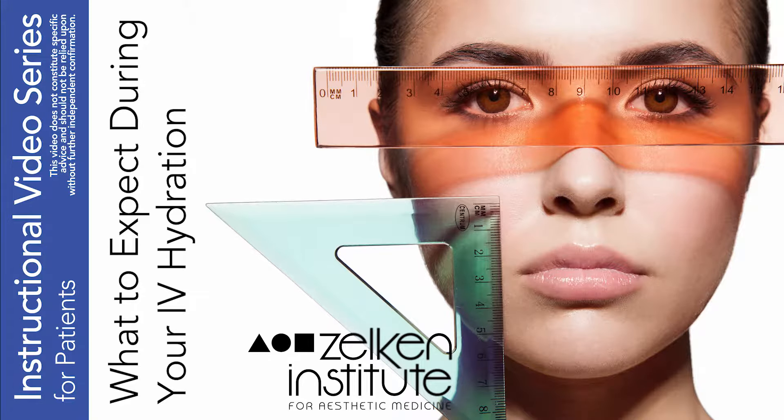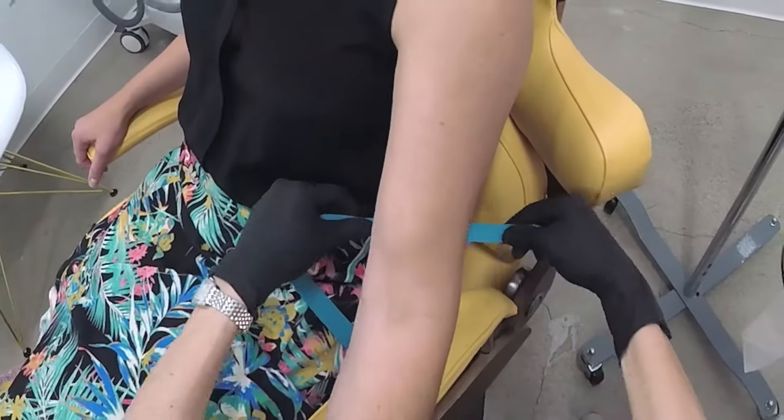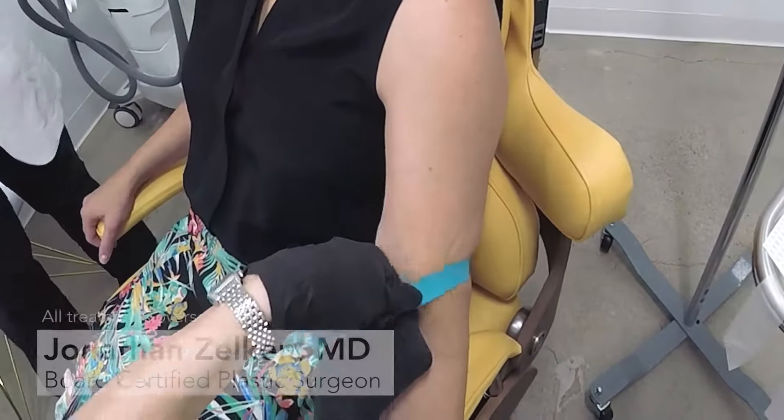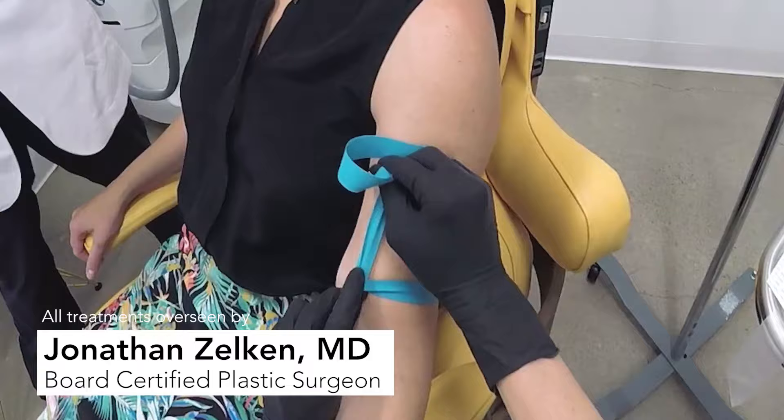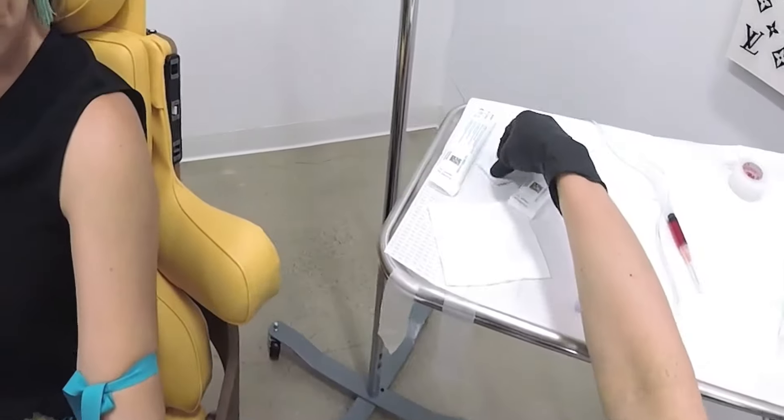Hi, today we're going to be talking about what to expect during your IV hydration treatment. Generally, we perform a physical examination that is overseen by Dr. Jonathan Zelkin. The ideal site of your IV is determined by Dr. Zelkin and his staff.